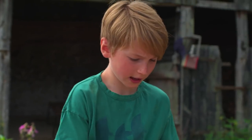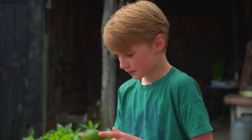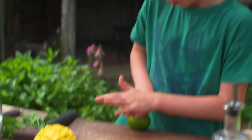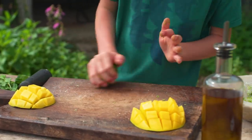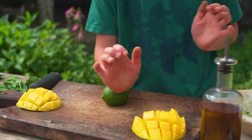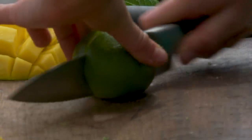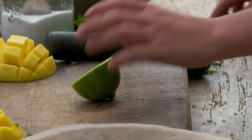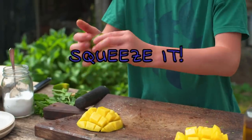Before we add this onto the mango, we're just going to add a few drizzles of lime on top. So we're going to roll this to get more of the lime juice out when you squeeze it — like that. Put that one to one side and just squeeze this on our mango.